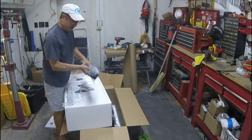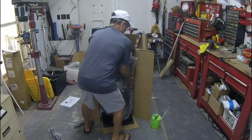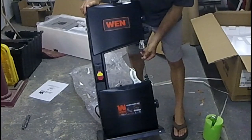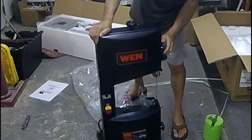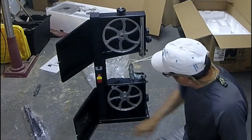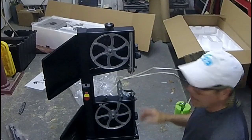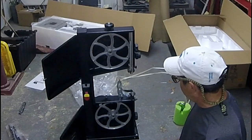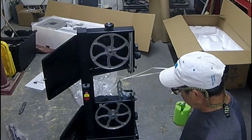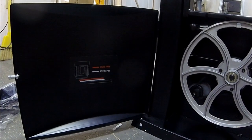Here are the legs of the stand. It already has a blade on it. Look how big the throat on this thing is. The question is: can it actually cut stock that thick? Does it have the backbone to do it?